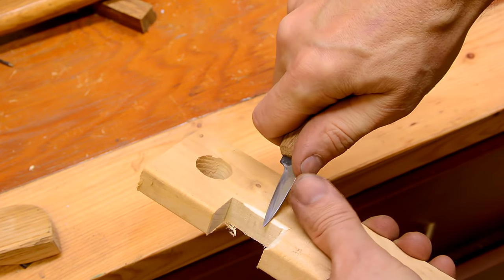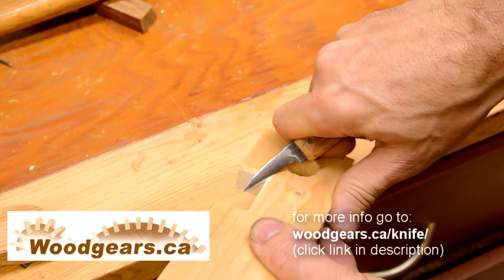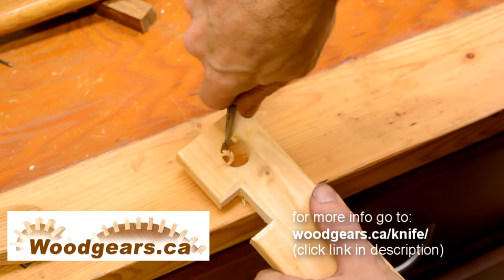I mostly use chip carving knives like this to round and chamfer edges of wood, especially in the corners. I don't have much use for swords or daggers, so I figured by making a chip carving knife I'll end up with something that I'll actually use.